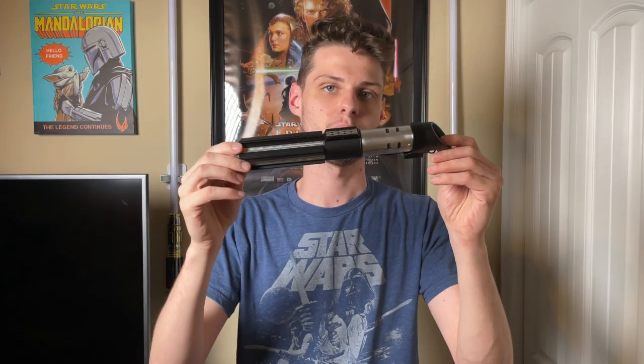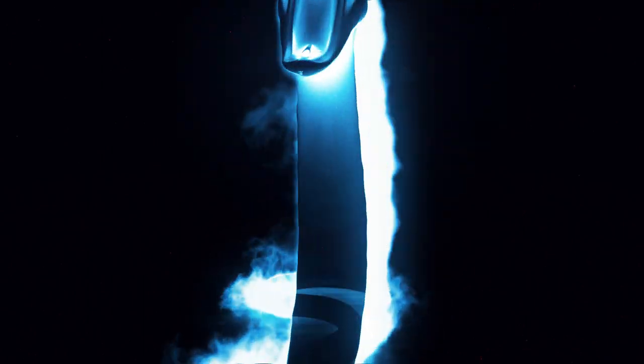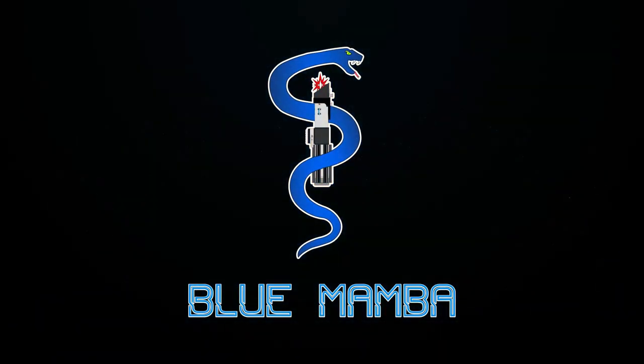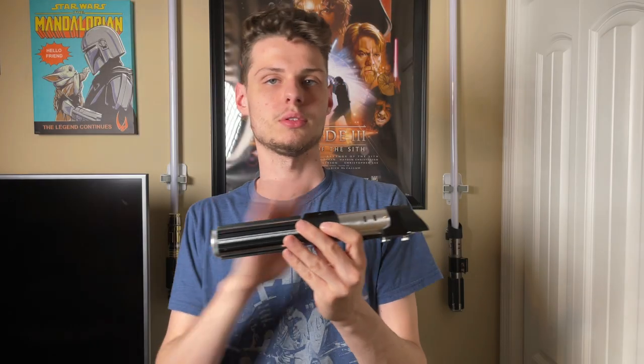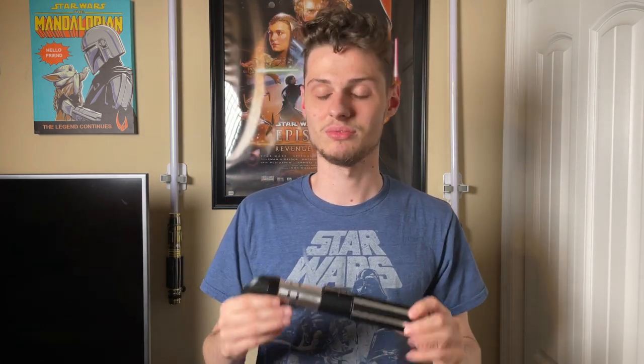In today's video I'm going to be reviewing my SSMP by one replicas. This hilt is a Vader hilt — it is a stunt version, meaning it is very slimmed down and very easy to swing. Out of all my Vaders, this is the easiest one to swing. I've gone out in the backyard and been in my room swinging this thing around — super easy, especially paired with a 28-inch blade. Super lightweight, it's great.